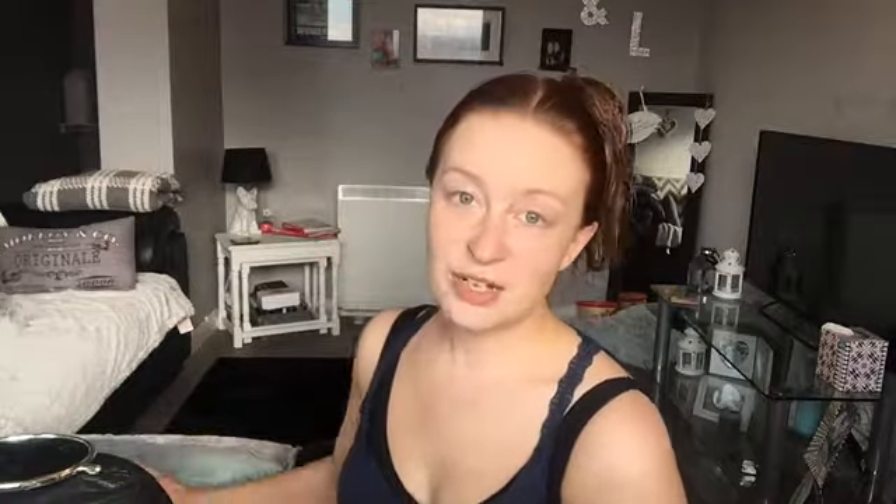Now I'm going to apply the foundation with my Real Techniques sponge. I'll put it on the back of my hand first. I expected this to be really thick just because it's called Double Wear, but it's actually quite runny — it's starting to run down my hand. I normally start with my eye area and work it across my face. I genuinely thought this would be super thick, similar to MAC Studio Sculpt, but it really isn't, and I feel like it hasn't gone that far for the amount I used.